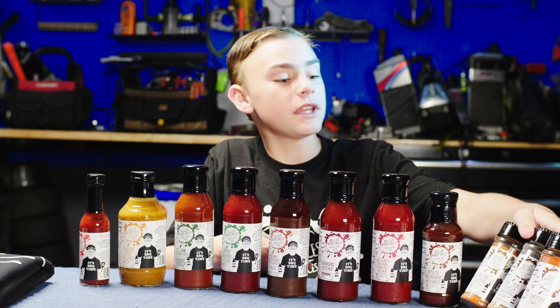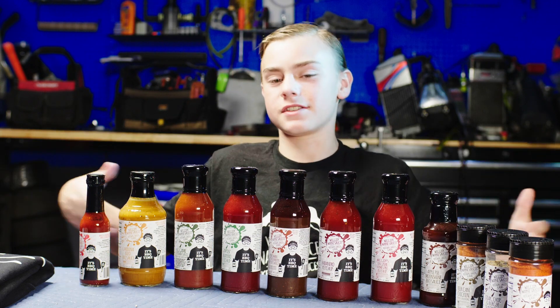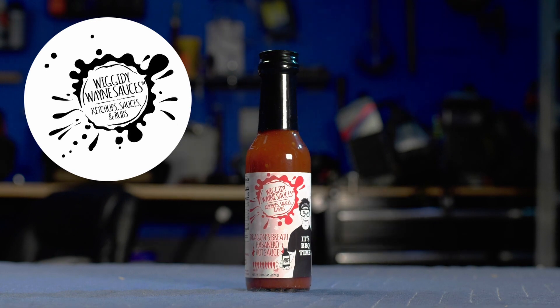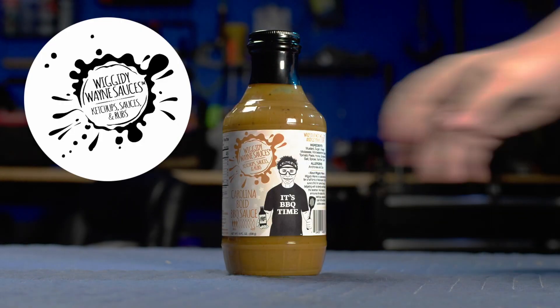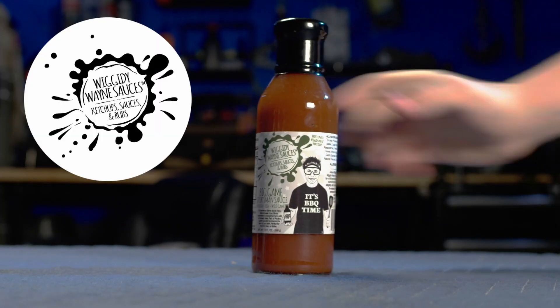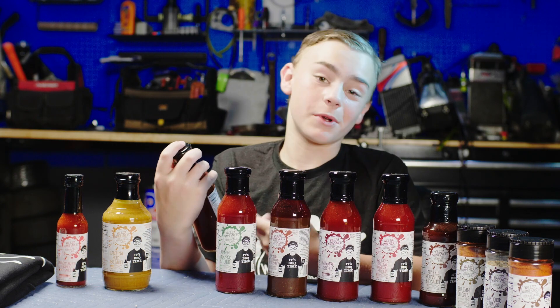I got three different rubs that'll last a while and I got a bunch of different sauces to try out. The smallest one is the hottest one, the Dragon's Breath Habanero Hot Sauce. We have a massive bottle of Carolina Bold BBQ Sauce, great for smothering some foods. We got Big Game Sportsman Sauce — it's for venison, fish, and wild game, but I know for a fact that you can pretty much put it on everything.